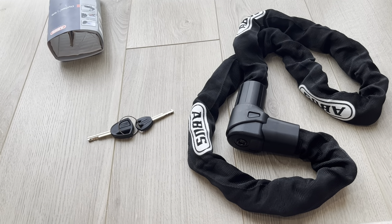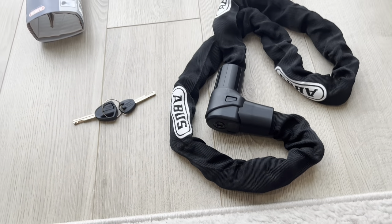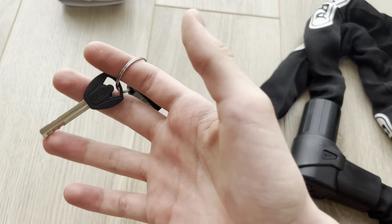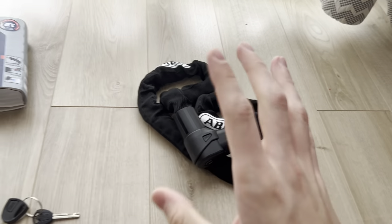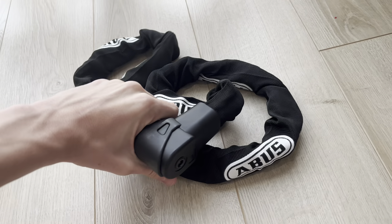What is up guys, Alex G back in another video. Today I got my hands on the ABUS level 12 security lock for bikes, scooters, etc. It comes with two keys and this weighs six pounds. It is one of the highest, most valuable, most expensive and durable locks you can get on Amazon anywhere.